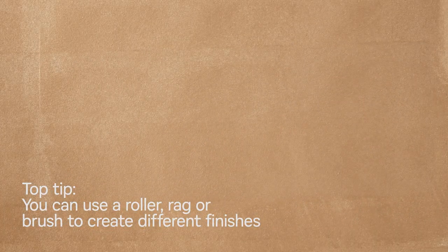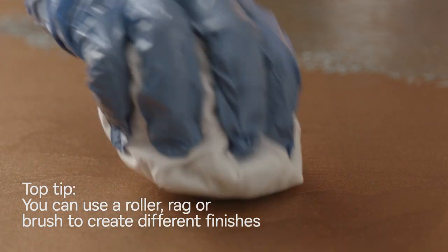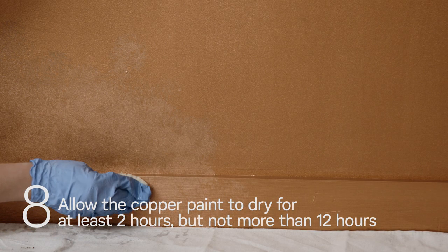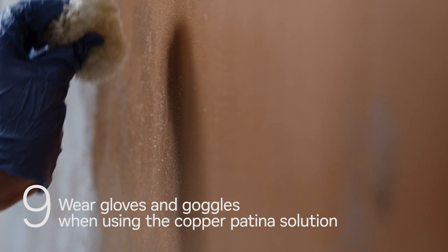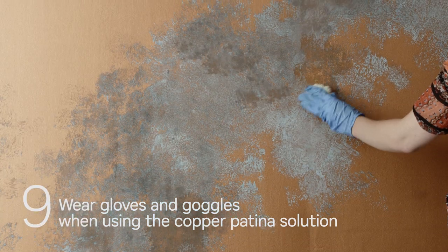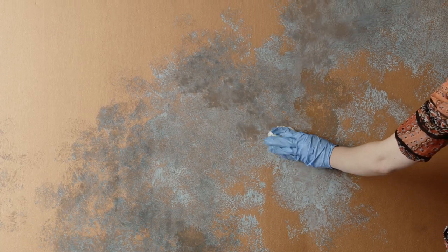You can apply the copper patina effect solution once the copper effect paint is dry, which usually takes at least two hours. However, you must do this before the paint has been on the surface for 12 hours. To apply the copper patina effect solution, wear gloves and goggles and pour the solution into a separate tub.